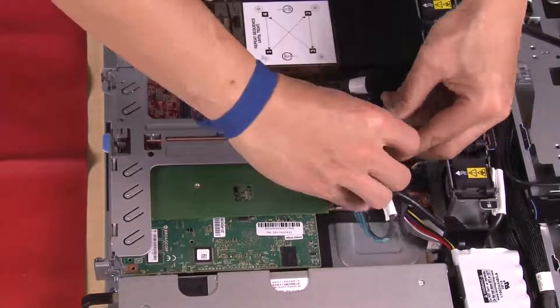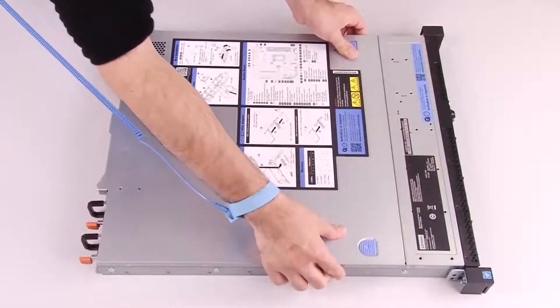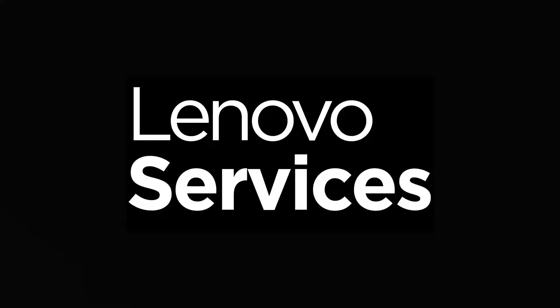Connect the M.2 boot adapter cables to the system board. Install the top cover.